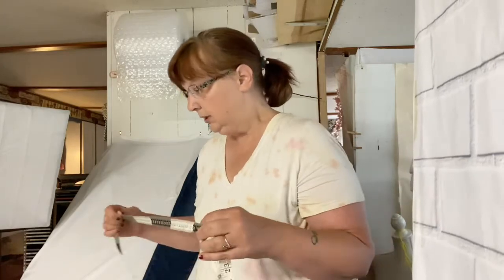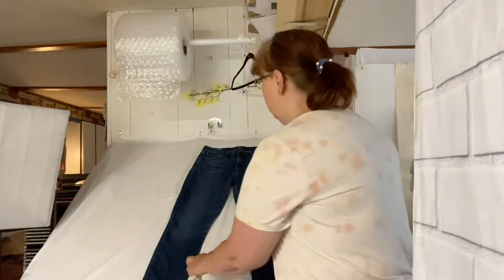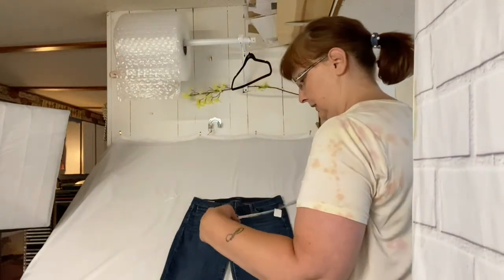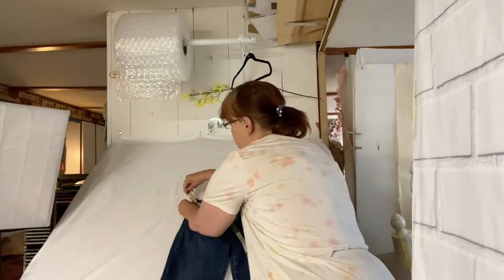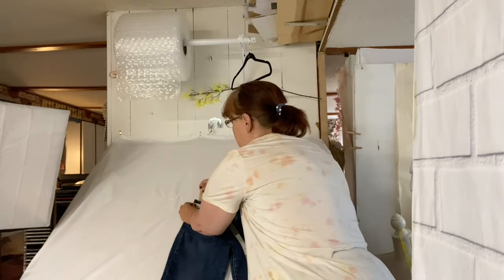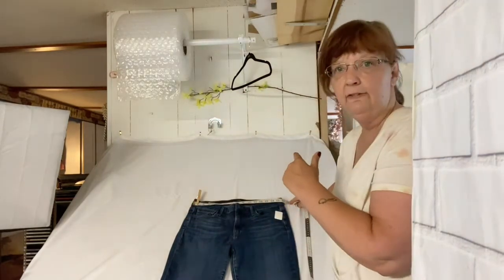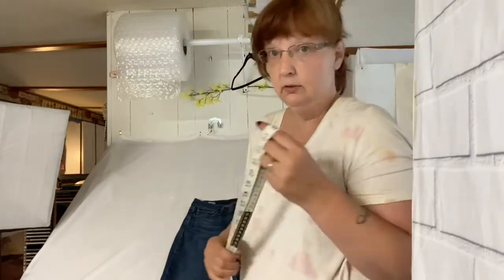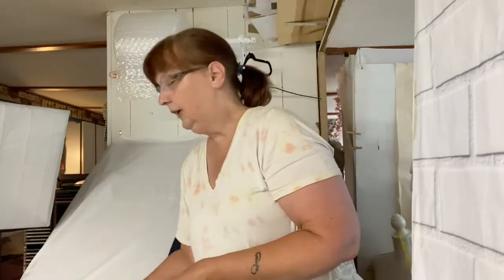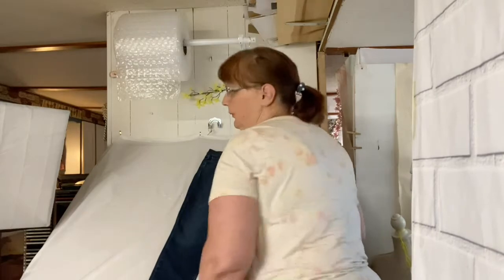I'll show you what I was doing before with my measurements, which wasn't a bad thing. I was just using my fabric tape measure — say I want to measure the waist, I'd take the fabric tape measure, clip it on, hold it there, and take my photo. It works fine, but I thought there's got to be an easier, quicker way.